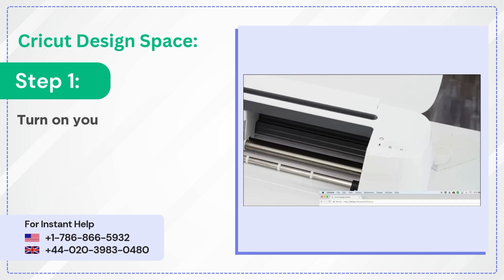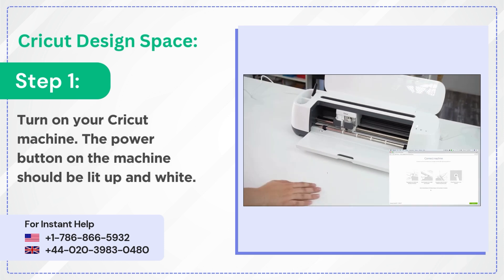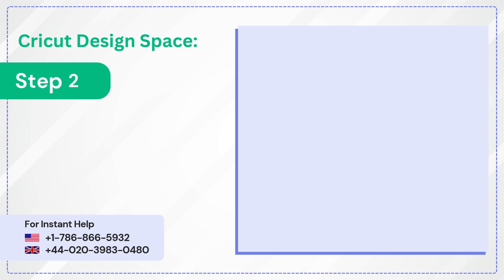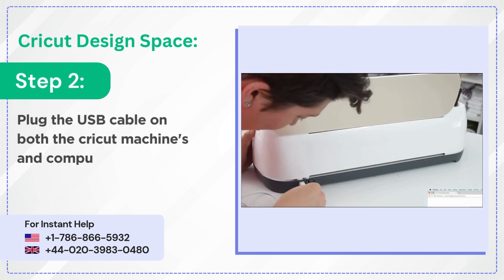Step 1: Turn on your Cricut machine. The power button on the machine should be lit up and white. Step 2: Plug the USB cable into both the Cricut machine and the computer's ends.